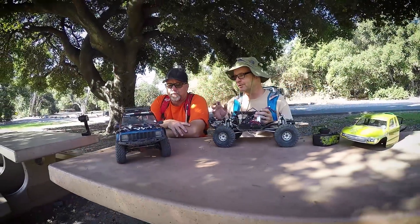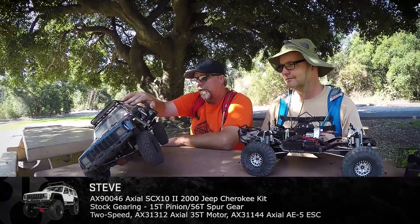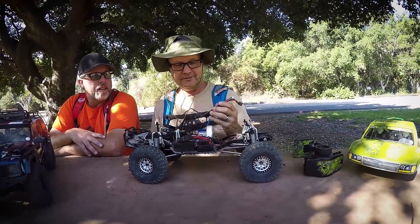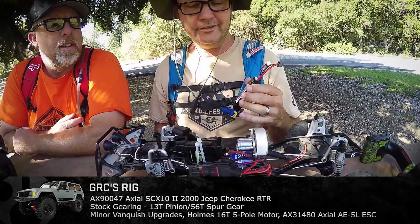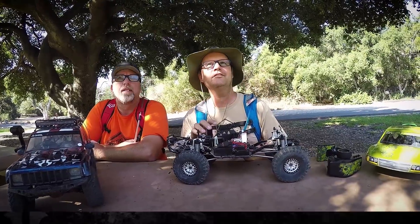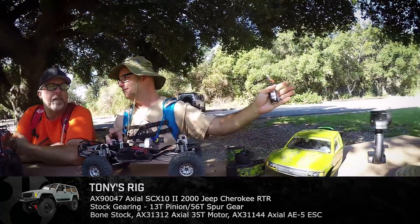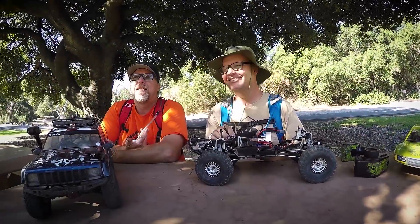We've got three different rigs with the same batteries but three different setups. Steve is running a stock 35-turn motor with stock SCX10 II kit gearing. For the first time in my life, I'm running a little modification — stock gearing but with a 16-turn Holmes 5-pole motor, which is equivalent to about a 30-turn. I bought that at the K&K event back in Ohio, so I've been excited about this motor. And what's Tony running? He's fully stock RTR — so maybe like a benchmark, combined with his smooth driving style.